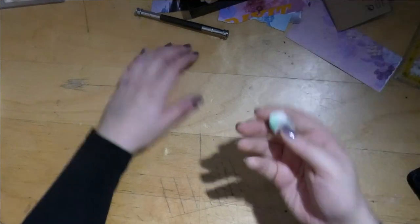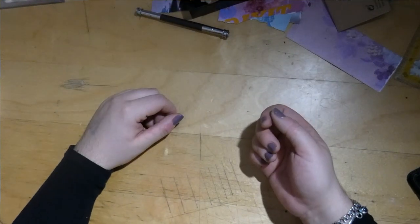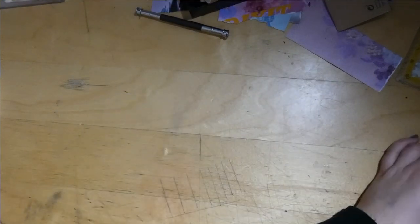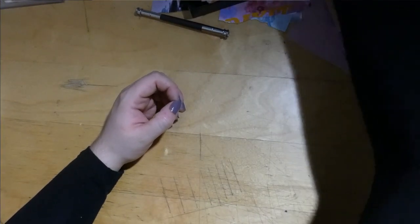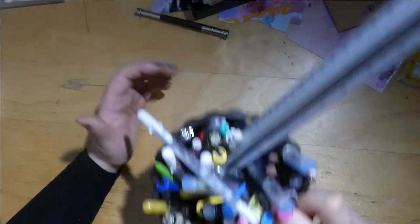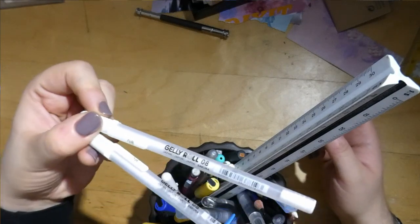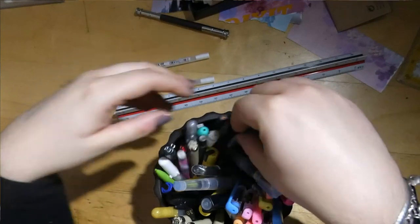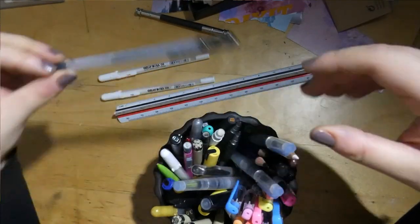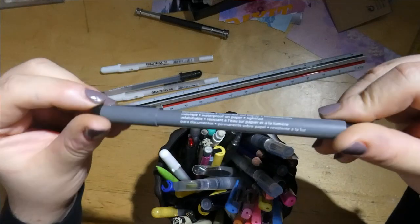I have quite a few rubbers hidden throughout — I hope to gather them together. I have some crafting items, and I do like the Jelly Roll white gel pen — don't love it, but it's fine. I have some more jelly rolls and some Staedtler fineliners.